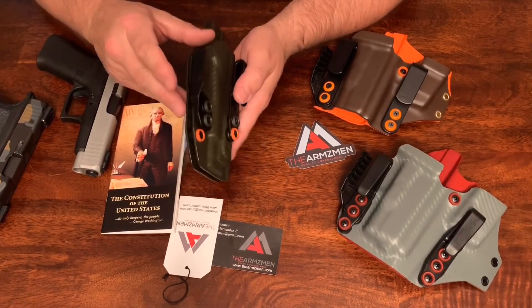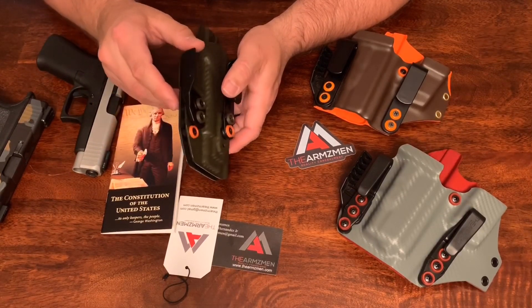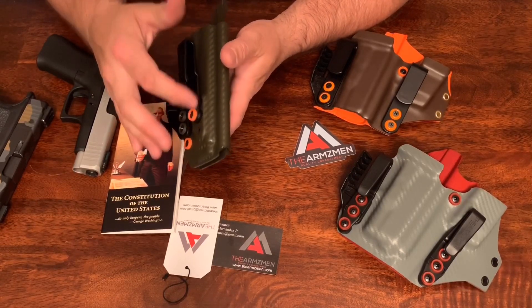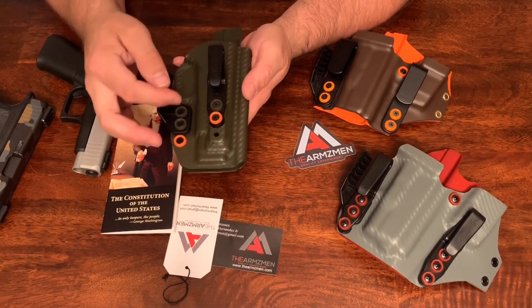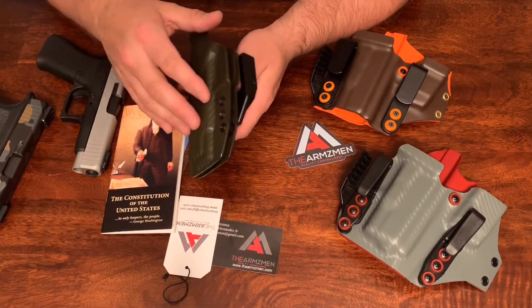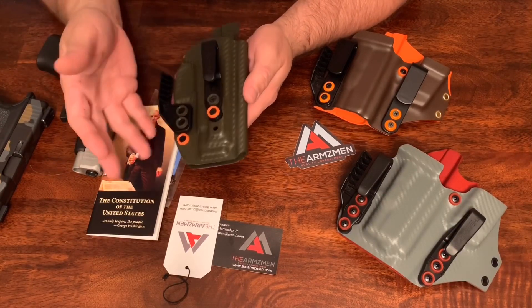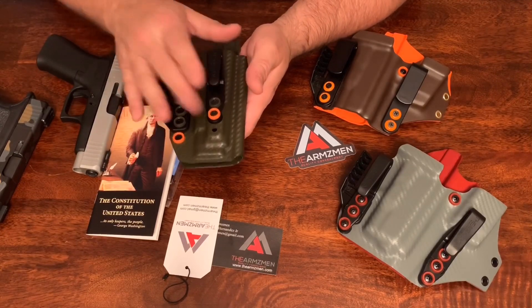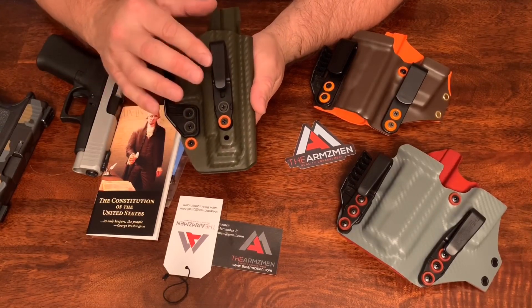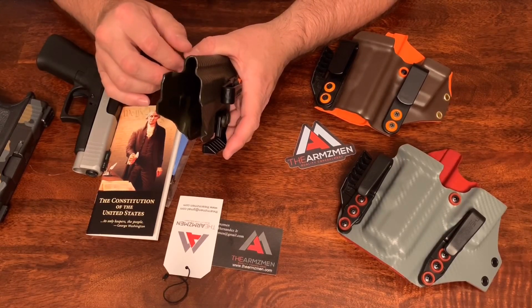It does have adjustable retention so you can adjust that. On this one you can move the clip up and down, and you can move this clip as well — you just can't move it up any further, so that would be nice to have. I'm going to carry this for a while and do a follow-up review and tell you what I like and what I don't like about it. So far, I've carried this a few times throughout my rotation in the past couple weeks and it's been working fine. It does have a high channel for suppressor-height sights.